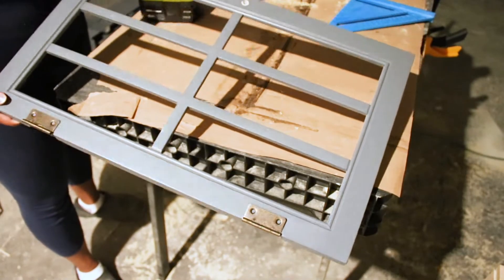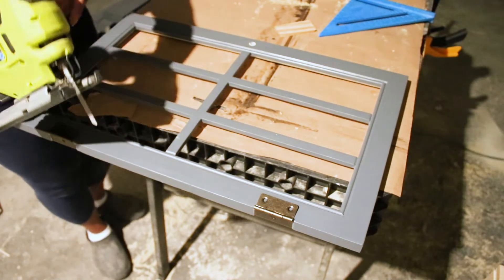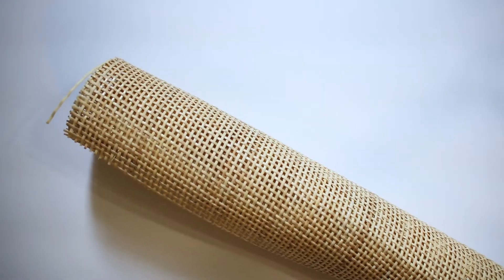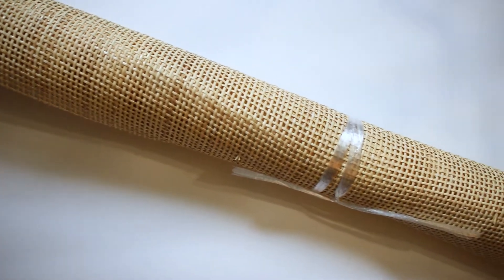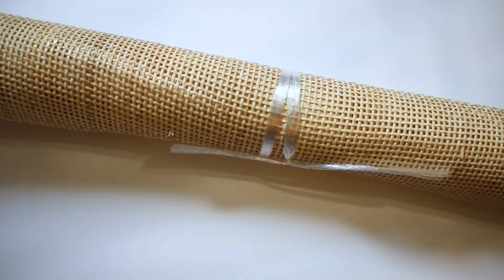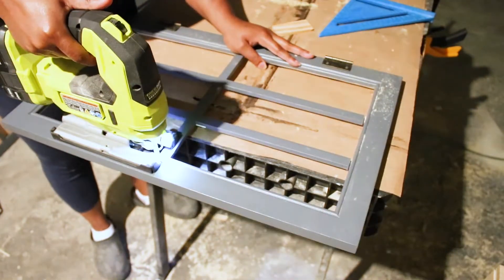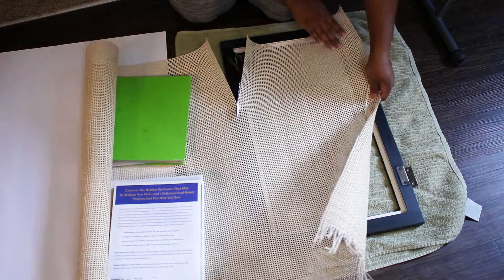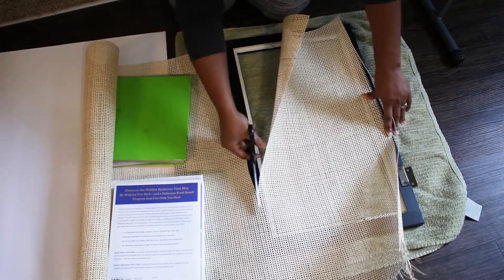Here is my favorite part of this makeover, and that was updating the doors. Cane is another material I've been wanting to use in a DIY project. I'd seen this done on the channel Jamie and Sarah, which I will link to, and was confident that I could do it too. So once I had that grid removed from the door, I cut the cane to size, leaving about an inch on the sides.